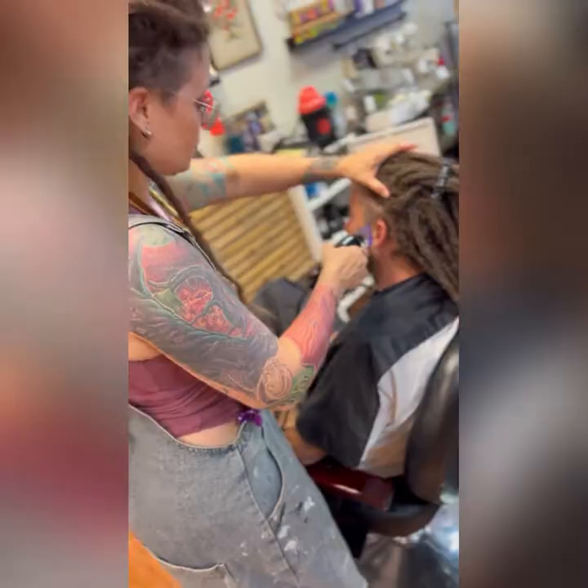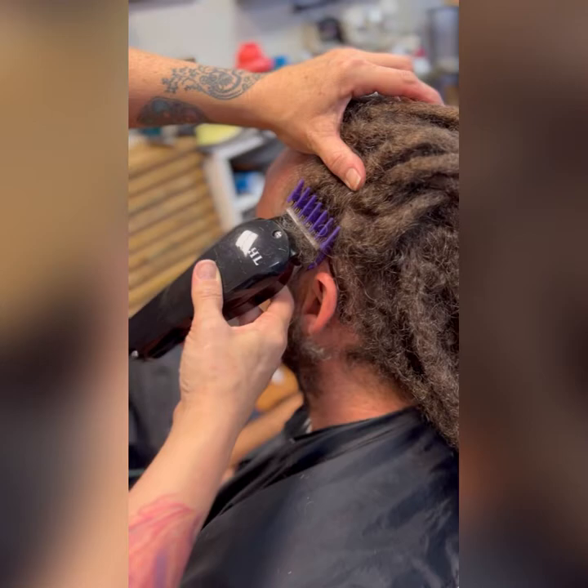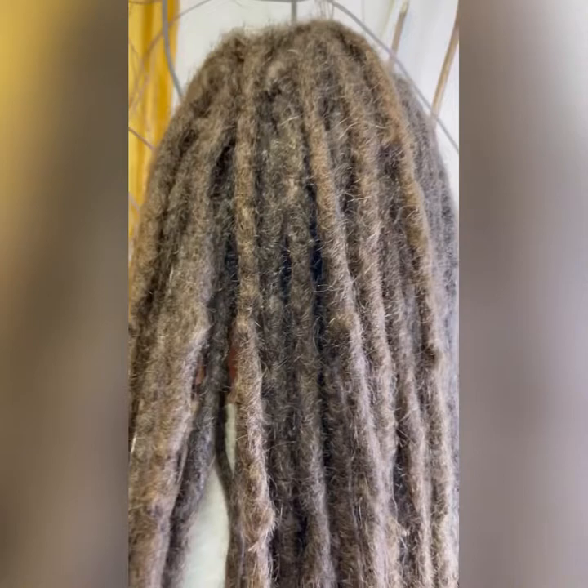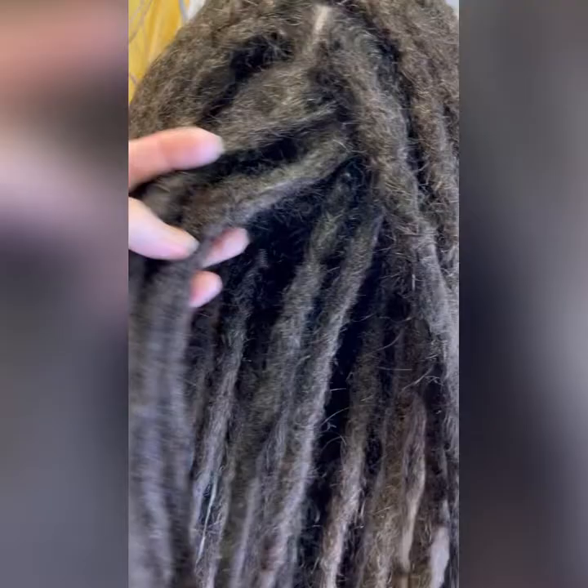He's in a lot of discomfort at this point and he's pretty much over it. I gave him a little cleanup on his beard and his sides. And here we have the finished product — aren't they gorgeous? All clean and separated, no more buildup, his scalp looks very healthy, dreads are uniform. I created these about 10 or so years ago, and I love them. Thanks for watching!